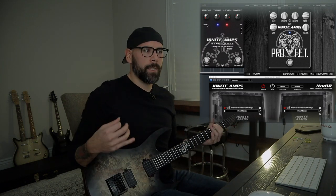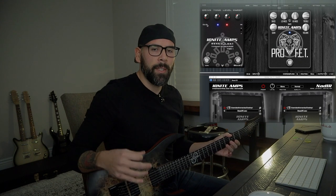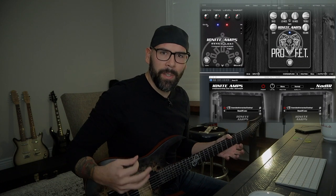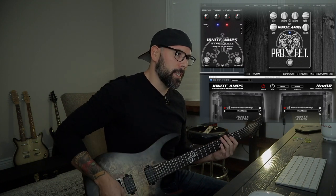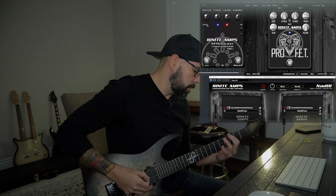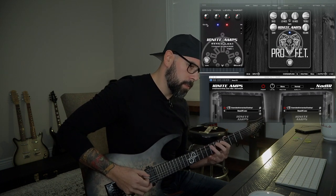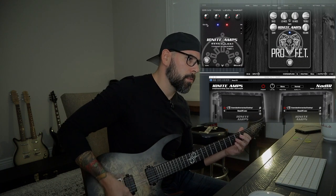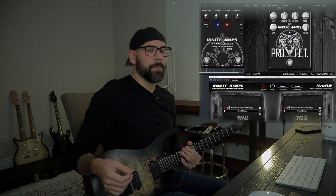It sounds really good — it kind of really just takes that tone to a different level, gives you a lot of sustain, and just overall makes it a little bit easier and more fun to play leads. So I really did like that portion of that pedal. Sounds good, man. I love it.